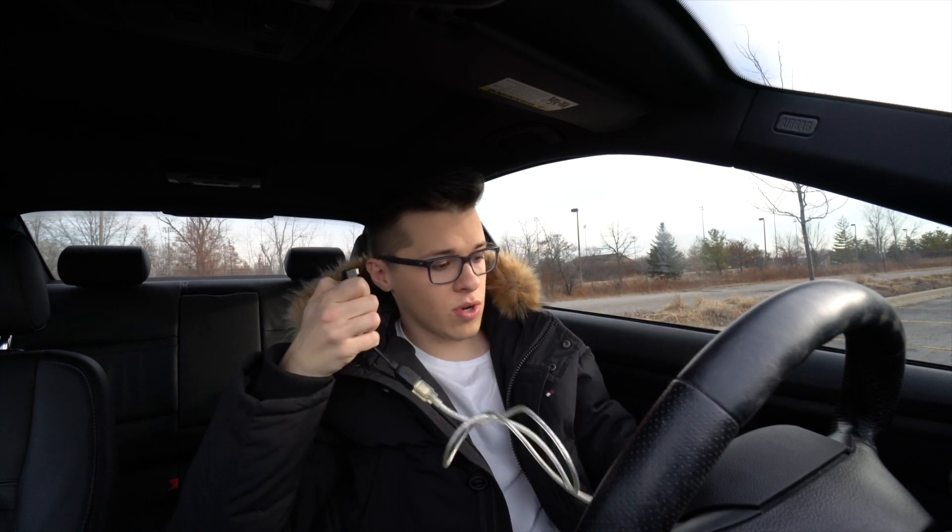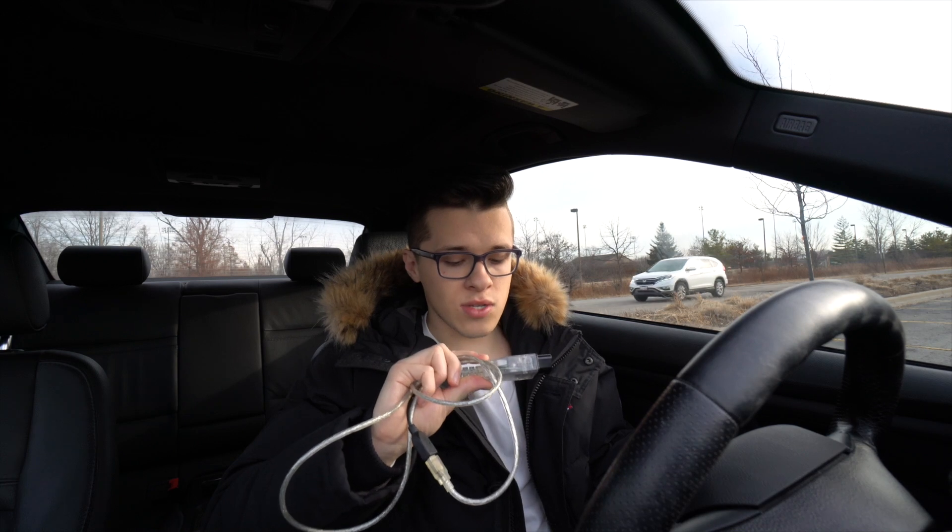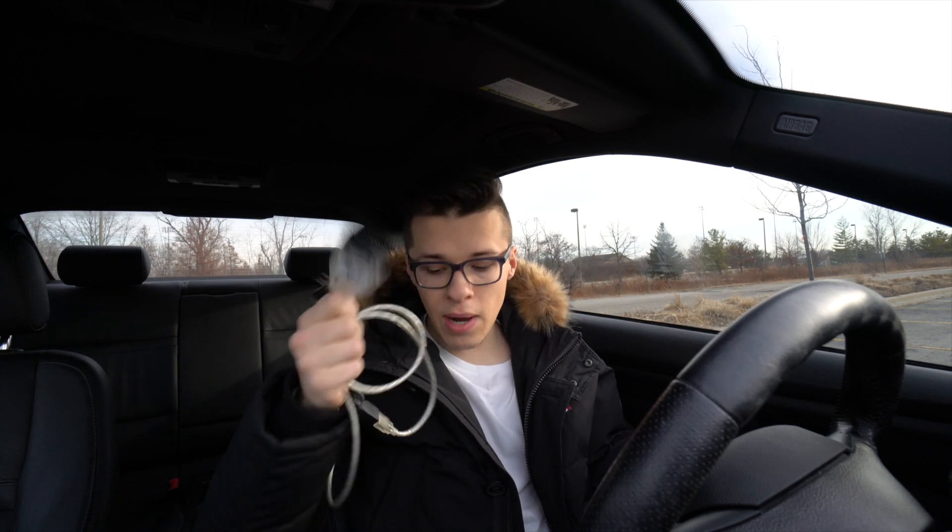The way it works is you plug this end into your OBD2 port and this end into your Android device that you're using to tune the car. That worked fine — the Bimmer Geeks cable is actually faster than most of the other K+DCAN cables on the market, which is why I bought it. But that's not what this video is about.